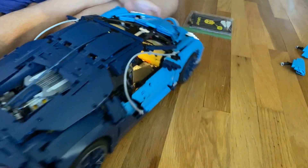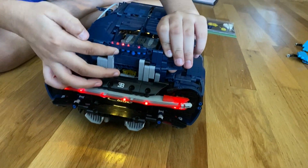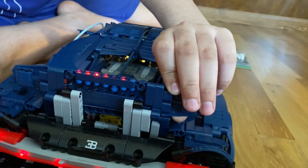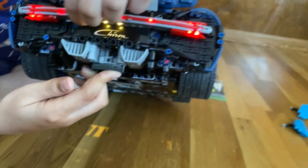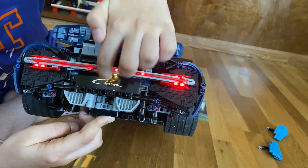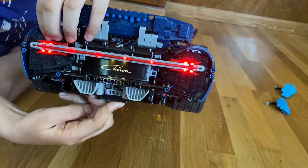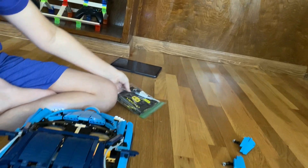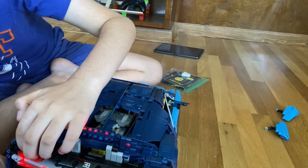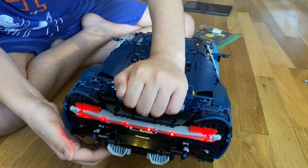The back lights are pretty straightforward. There are blue pieces with lights for the spoiler, then two orange lights go in for the Chiron, a long beam lights up the inside, and those gray pieces are replaced with different gray pieces that have lights built into them. That's the back.